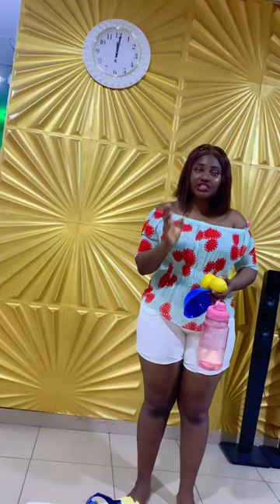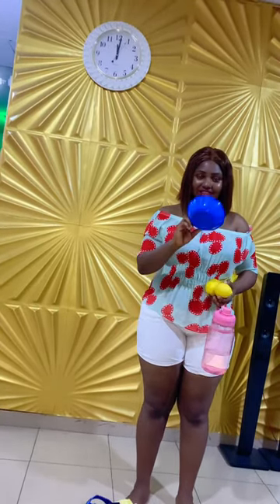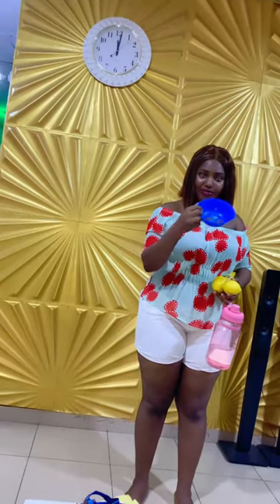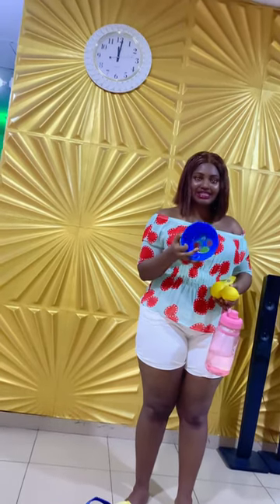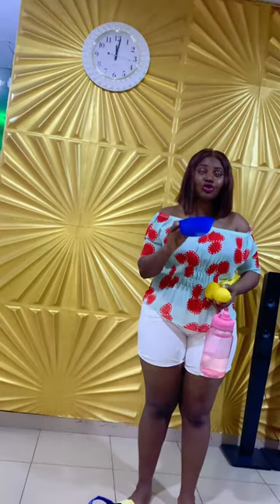These are the requirements of this 14 days challenge. Get a baby plate — you can see it, a baby plate. You see the size, not too small and not big, but it is a baby plate like this. We are going to be using it to measure our food — that's our portion control.